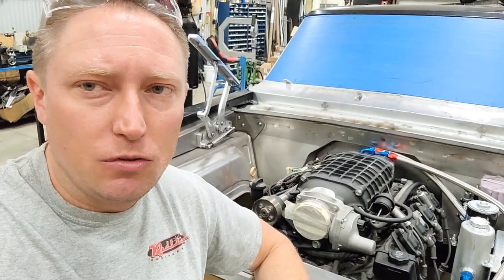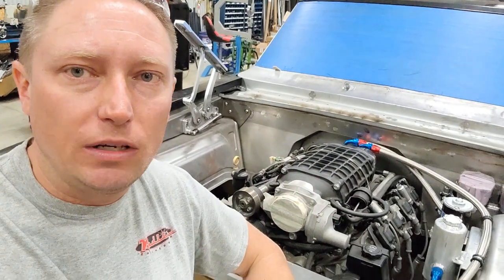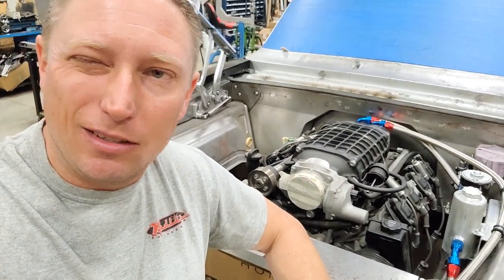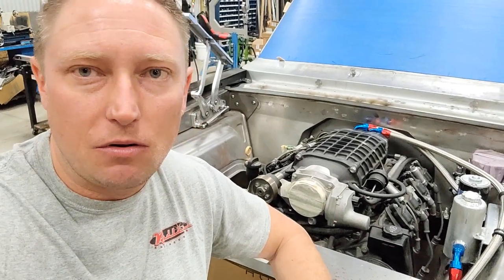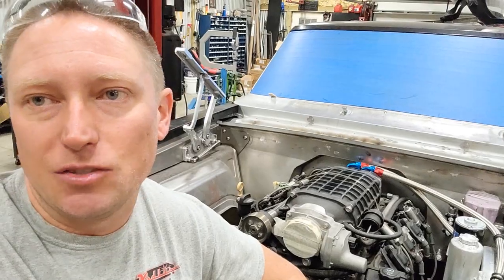It's just terribly common when you're doing this kind of stuff that you lay out in your head how you think everything is going to go, you put it together and then it doesn't quite fit the way that you thought it would. As a result, you end up buying some different fittings to make everything fit nicely. It just kind of is what it is.